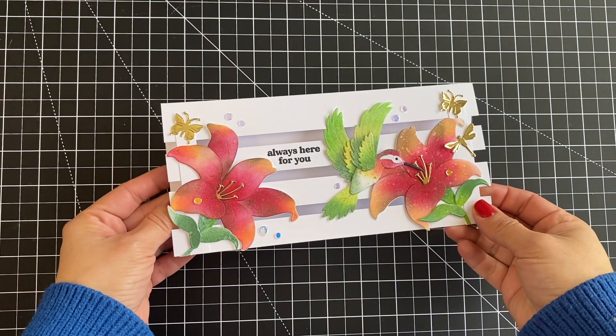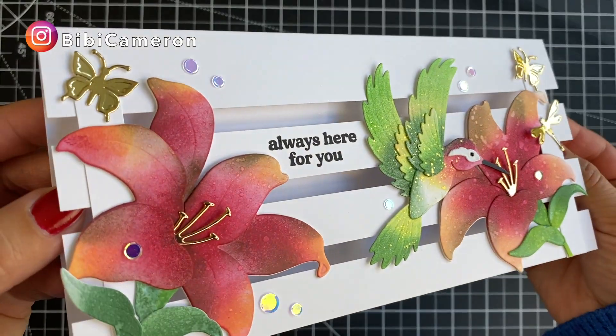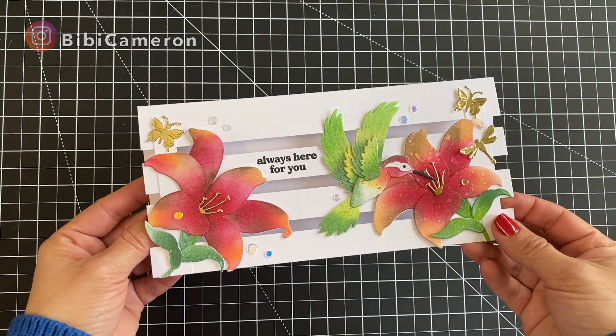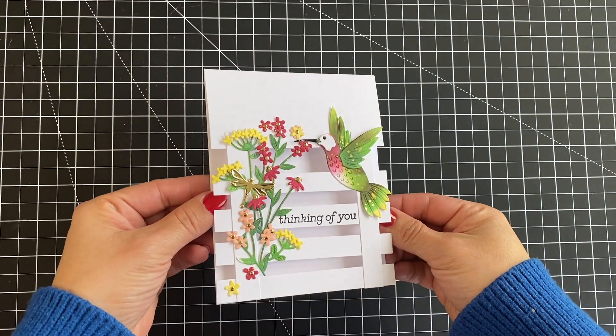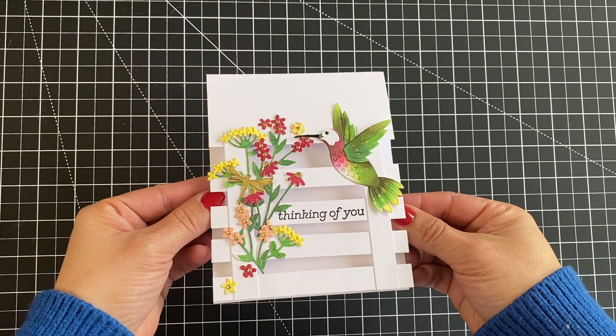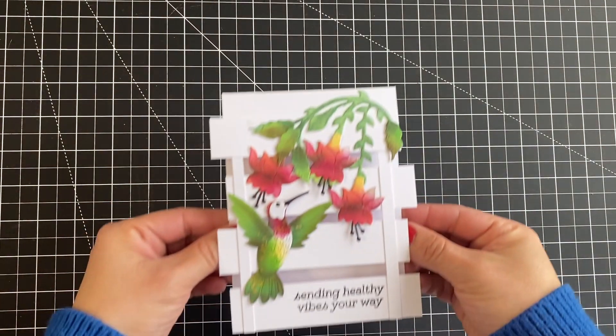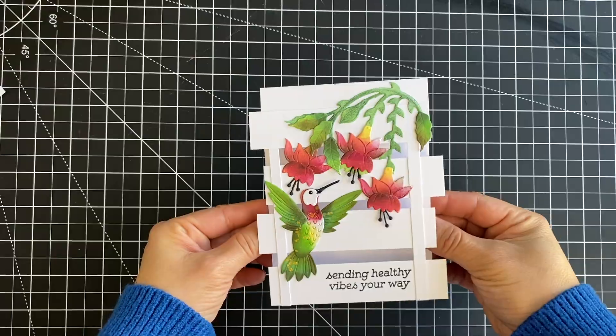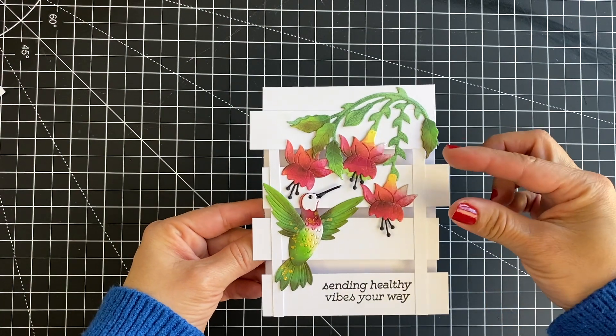She gave me the chance to share ideas and inspiration on her channel and I'm sharing here as well. So if you follow me on Instagram, subscribe to my blog, or have seen my YouTube shorts, you might have seen some of the split card designs I have been sharing. There are nine designs up to this moment and I hope to share many more.